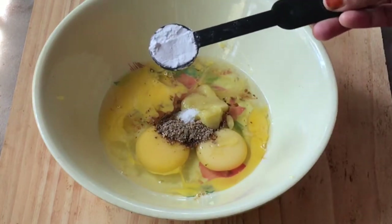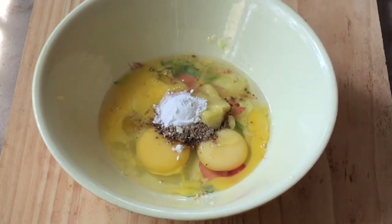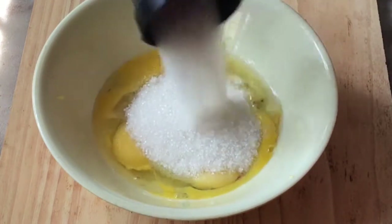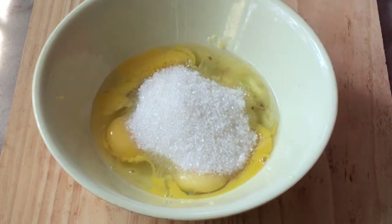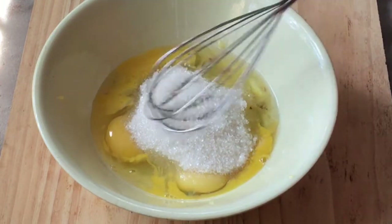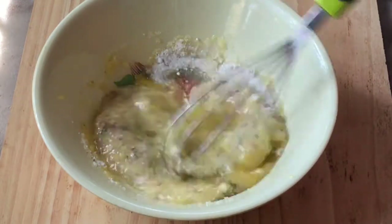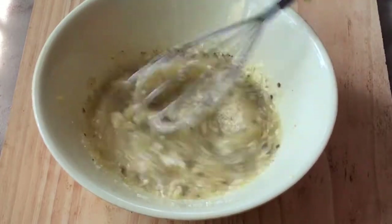We will try to add baking powder. If you don't use baking soda, you will not use baking soda. I will add 1 teaspoon of baking powder. I will use baking soda in a cup.